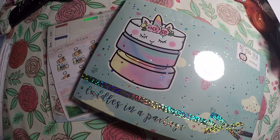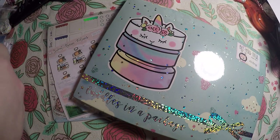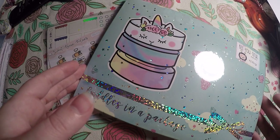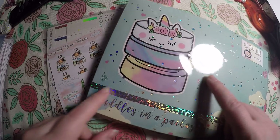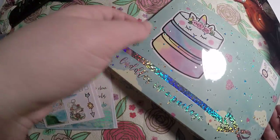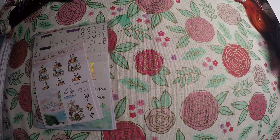Hi everyone, thank you so much for checking out Crafty Little Rosebud here on YouTube. Today I have a haul for you all. I know I've been doing a lot of hauls lately — it's kind of the easiest thing to do when you've been as busy as I have. We've got the Happy Scrappy subscription and a small order from Sweet Bean Plans. As always, I will link them in the description below.